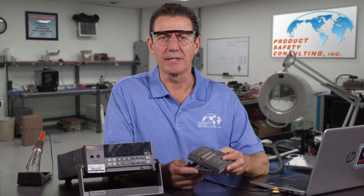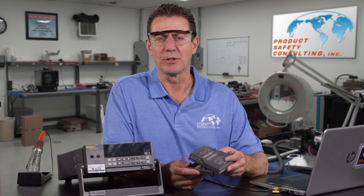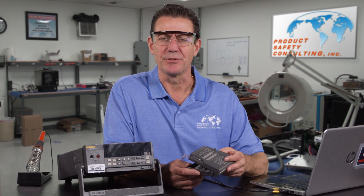Our previous videos showed you how to make a thermocouple and how and where to place the thermocouples on the components. Now it's time to measure temperatures.